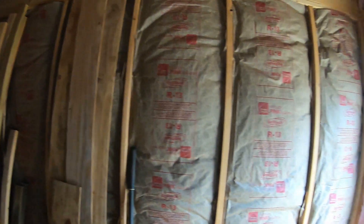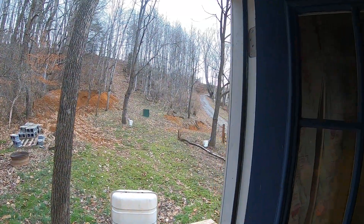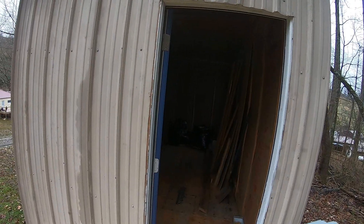Rainwater catching with a pump, and maybe some solar — but where he's at right here, solar is not the best because as you can see there's a lot of woods and a lot of shade. Stay tuned for more videos on this, and as always, thanks for watching.